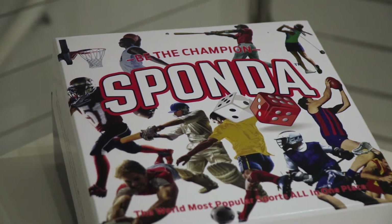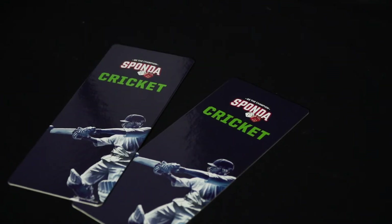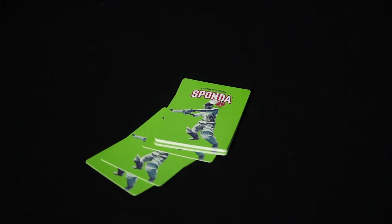Sponda Cricket is a two-player game played over six overs. To play Sponda Cricket you need the Cricket Game Board, the two Cricket Scorecards, one red and one white dice, two markers — one for each player — and the twelve Sponda Super Sixer cards placed face down nearby.